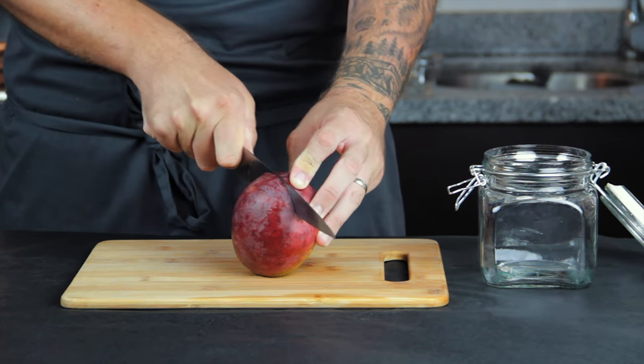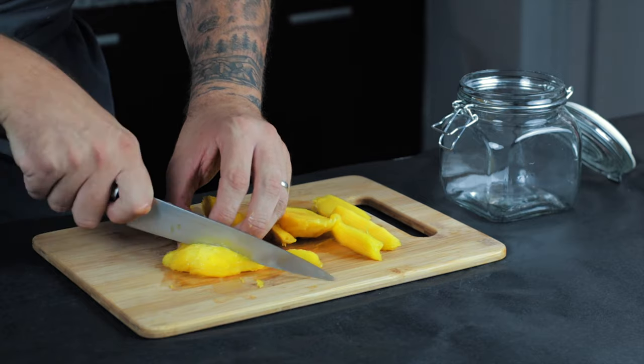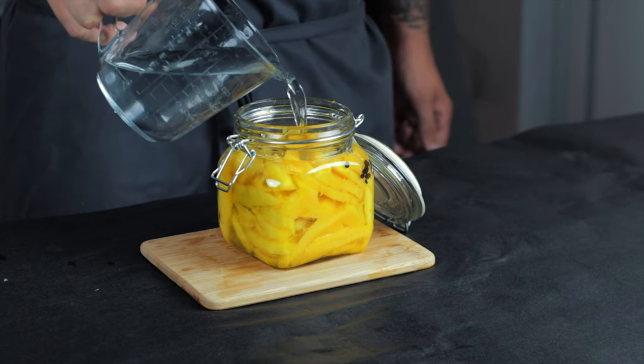Next I tried to be clever and used slightly unripened mangoes — but don't do this, just use ripe mangoes. I'll explain later. Same again: fill your jar with fruit, throw in your choice of spice — in this case just some black pepper — close it off and when cool get it in the fridge.